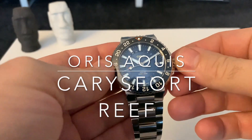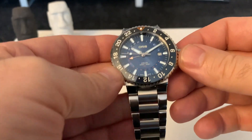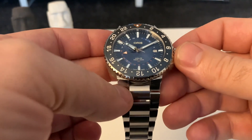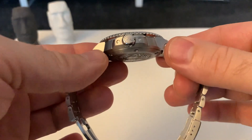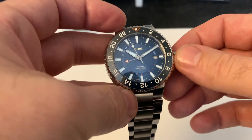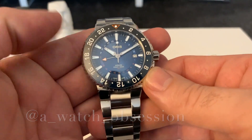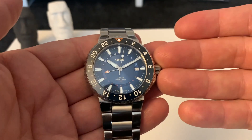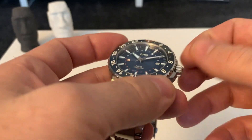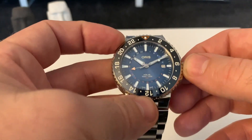Hi and welcome back to my channel. Today we have an Oris Aqua — this is the limited edition Carysfort Reef model, so only 2,000 of these around. My friend Steve over at Watch Obsession has lent me this. Now, I say this watch is stunning and it looks great, but I've got a few niggles which really put me off it. Stick with me and we'll see what you guys think.